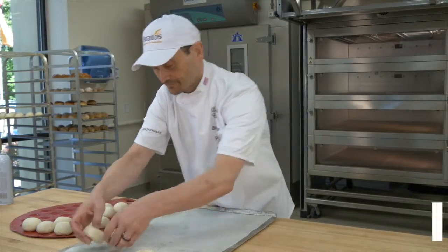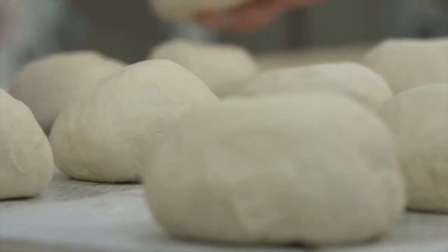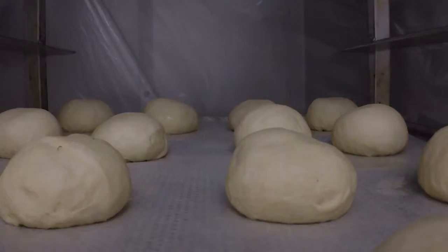Transfer each piece to a paper-lined tray. Make sure to spray the paper with pan release. Place on a rack and cover. The product then needs to be placed in the retarder overnight.